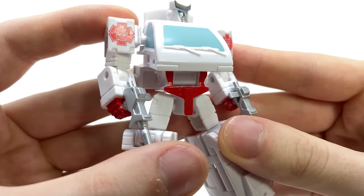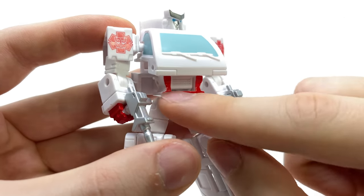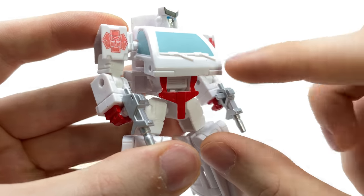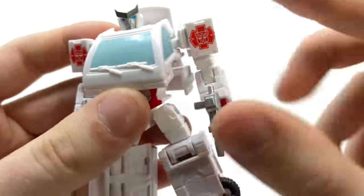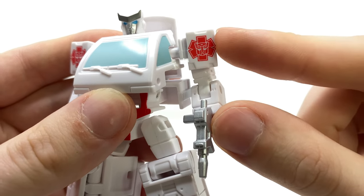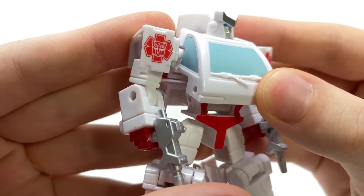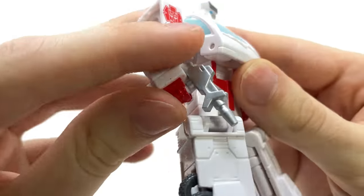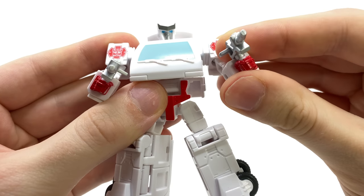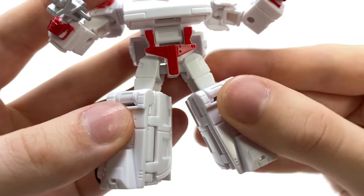Much like I mentioned in the voyager Ironhide review, I think they're doing a great job giving the Masterpiece figures a run for their money. Even this ten-dollar core class release has eliminated the bumper yet still retains the headlights. All of the windows are painted for the chest, and this has to be one of the first Ratchet releases in a very long time to actually have some kind of ambulance detail for the shoulders — I thought that was a really nice touch. The Autobot logos look great and he also has the proper red fists which G1 Ratchet should have, something his deluxe counterpart was missing.